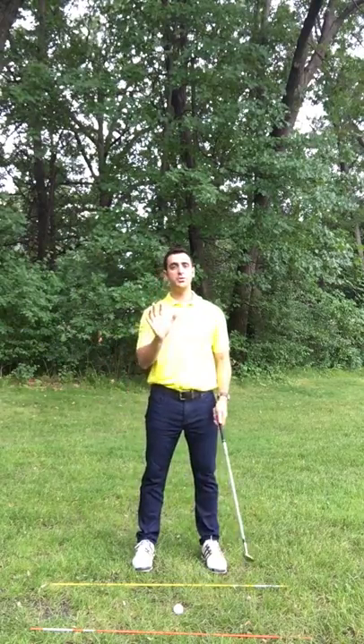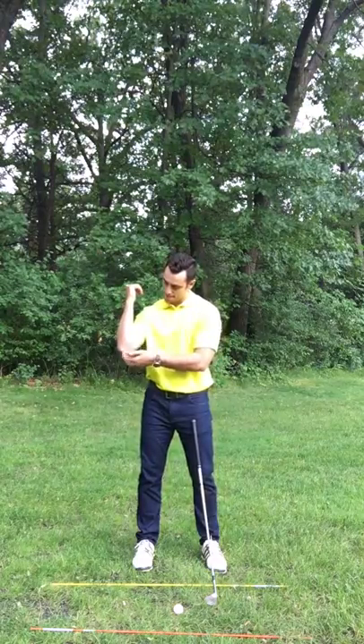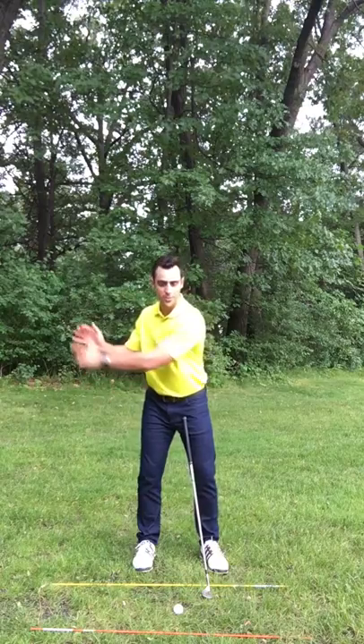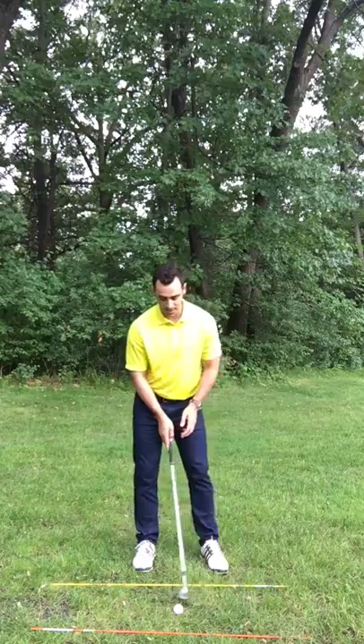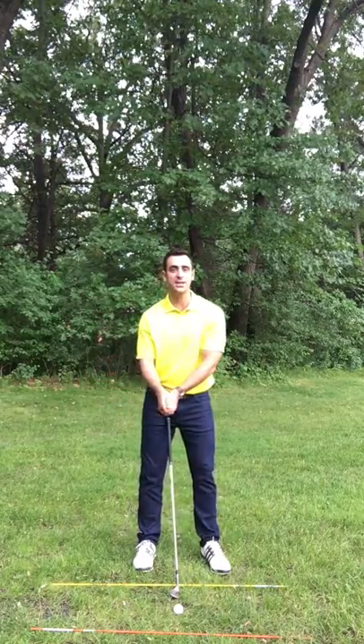Once you have your left arm parallel to the ground, all I want you to focus on is really your elbows and the back of your triceps pulling your hands through impact. It's like the back of your arms and your elbows are leading the swing and they're pulling your arms through. That's going to allow you to lead with your arms and not so much your hands.